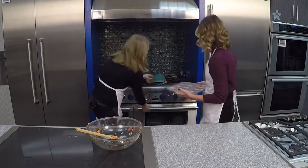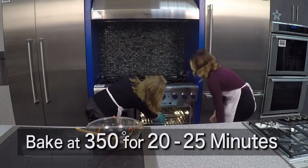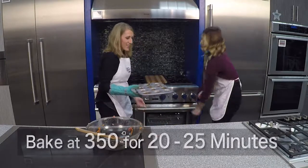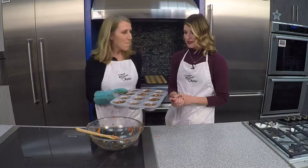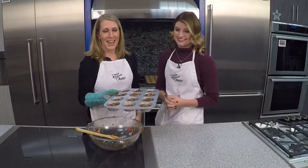Now they're ready to head to the oven — they're going to bake at 350 degrees for 20 to 25 minutes. And I've got some finished ones here. You can see how great these little mini meatloaves turn out — perfect for dinner, and you can freeze them. Great to make ahead.